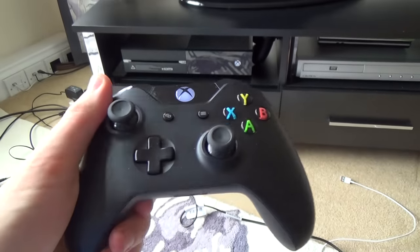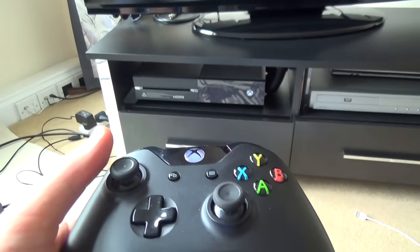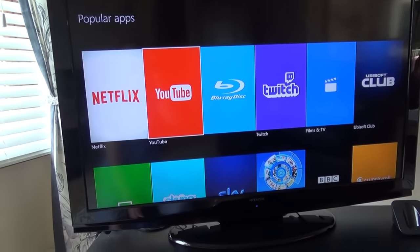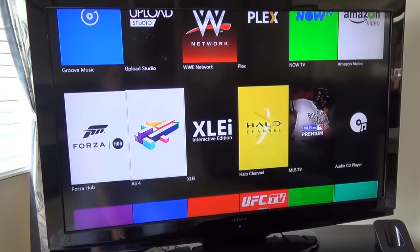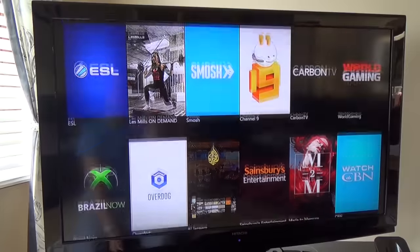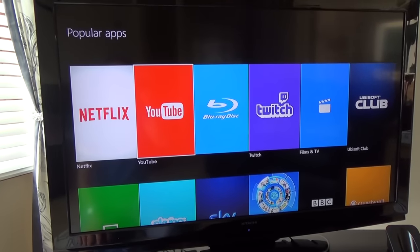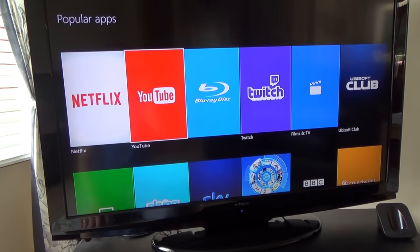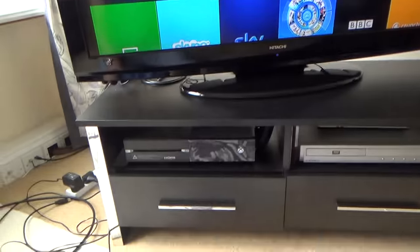Another great option for making your TV smart is a games console like the Xbox One or PlayStation 4 — and your kids will thank you for it! Not only can you play games but there's a huge range of apps: Netflix, YouTube, BBC iPlayer, Now TV, Amazon, Channel 4, Demand 5, Vivo, and more. It works well, has great picture quality, no major noise, and the PS4 connects via HDMI.